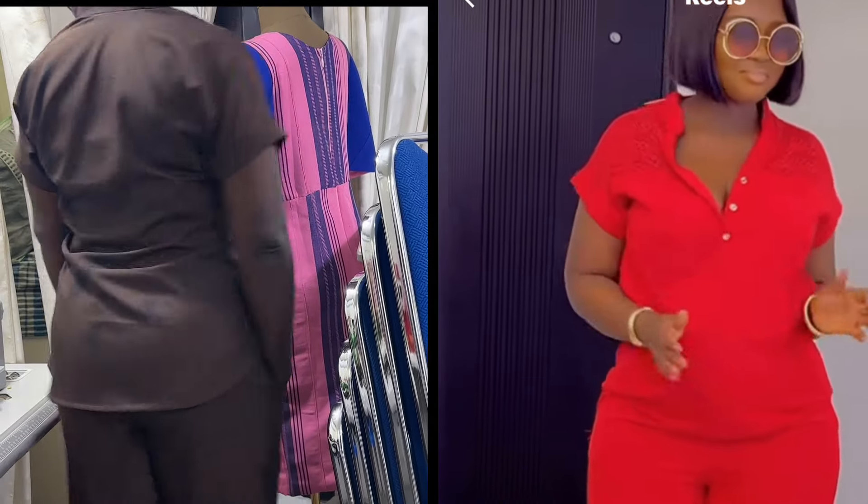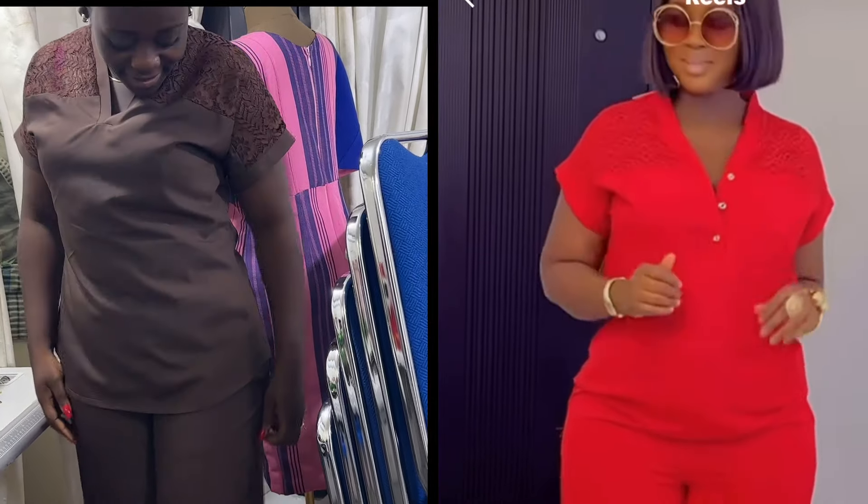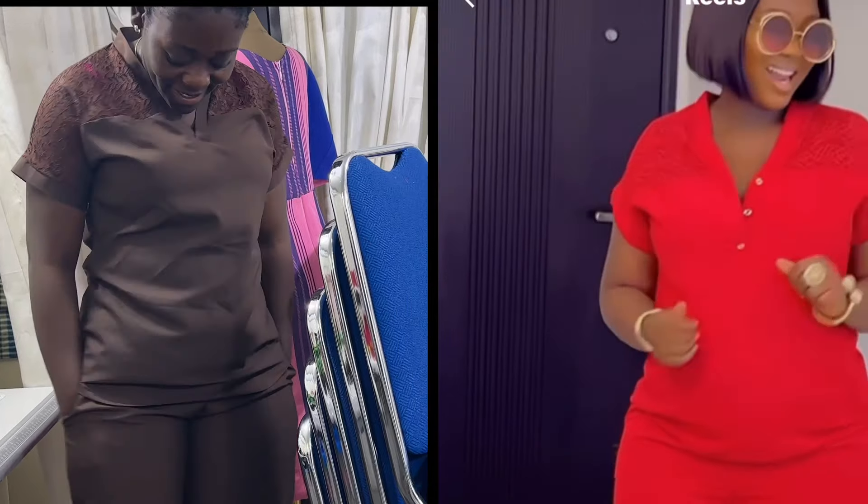Hello my queens here. Welcome back to another interesting tutorial. So today we are going to be recreating this style. So let's get into it.